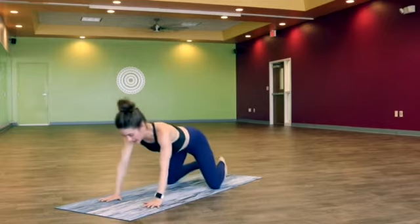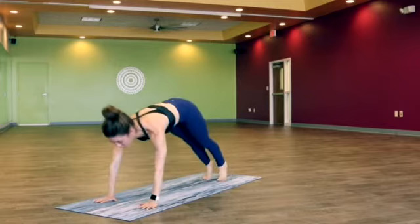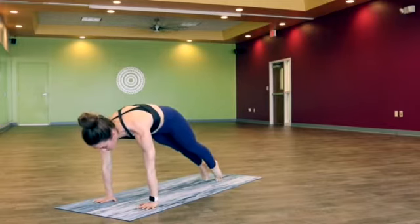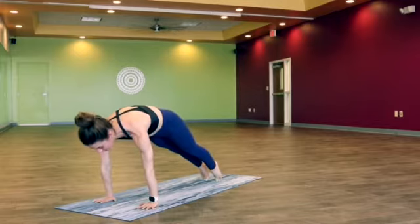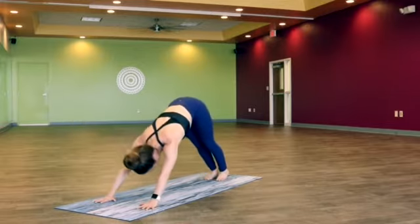On an inhale, let's lift the hips high and find downward facing dog. From downward facing dog, let's shift forward, find plank pose, squeezing the hands towards each other as you press up towards the center of the heart. Wrap the triceps in, lean forward — maybe you're just on the tips of the toes — and exhale, downward facing dog.